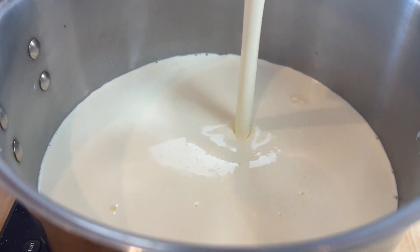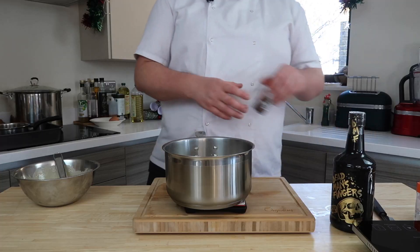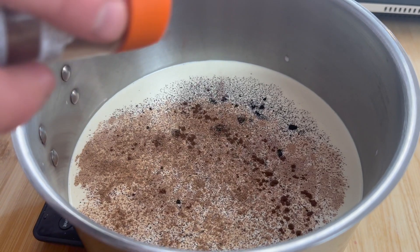This is where we get the spices involved. You want to flavour it with vanilla, nutmeg, cinnamon, a little bit of clove. Anywhere you want to take this eggnog, you can take it.